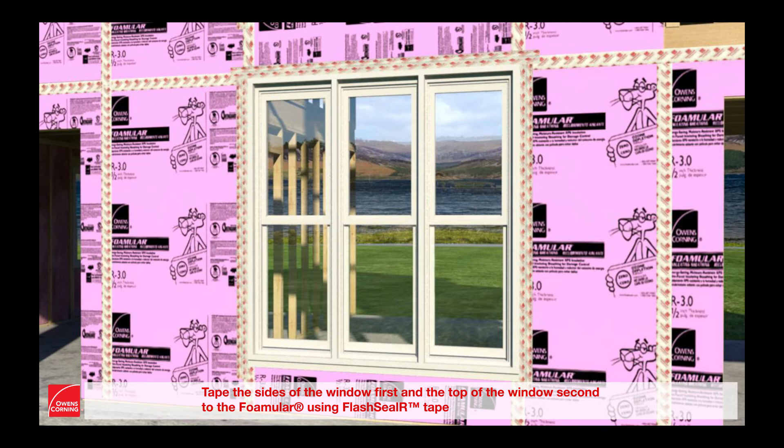Tape the sides of the window first and the top of the window second to the Foamular using Flash Seal R tape.